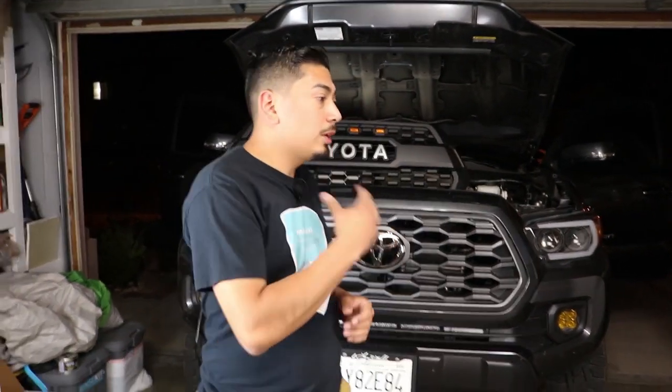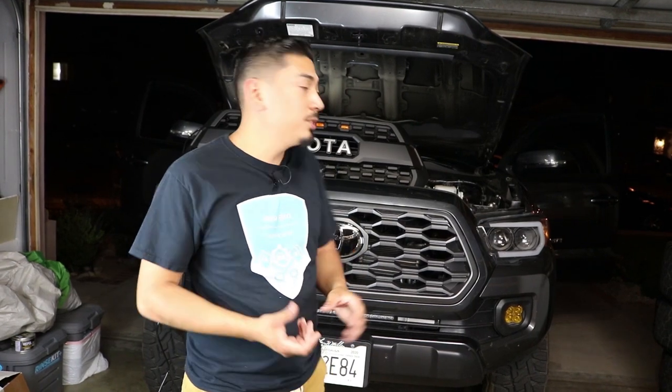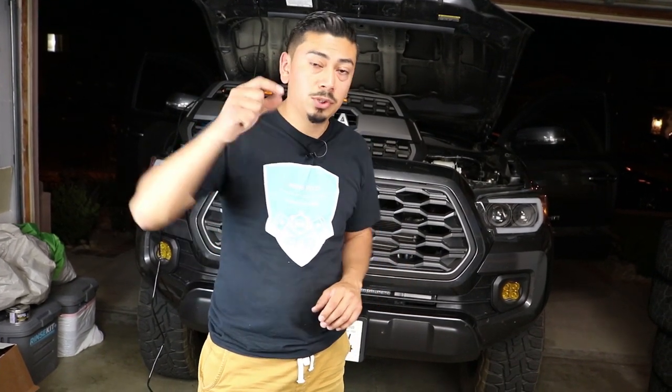I'm not really going to go too in-depth on how to install the grille, because I already have a super in-depth video that most of you guys have probably already seen on how to install a TRD Pro grille — it's going to be in the description box below. I'm also not going to show exactly how to install the raptor lights because I already have a super in-depth video on that as well. Check it out in the description box below.